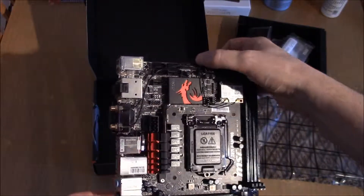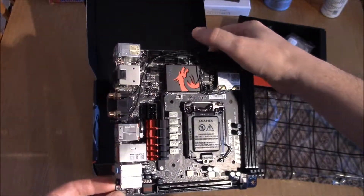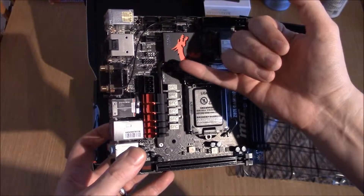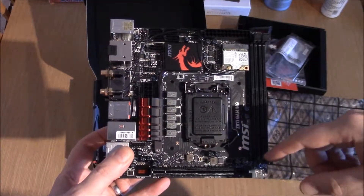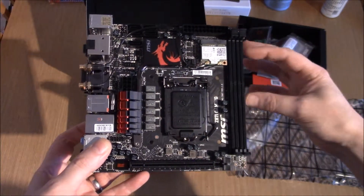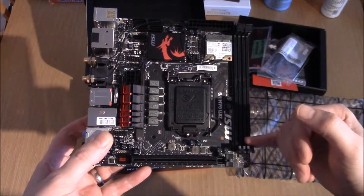24-pin power connector. This would be USB 3. You've got your SATA connections at the top. Then coming down, front panel connections, USB. The 8-pin — now this is my only thing I wasn't too sure about with this board. With standard ATX boards, your 24-pin power and 8-pin are all aligned along one side.